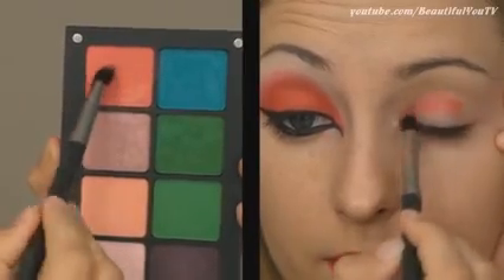Now move on to your eye makeup. Start out with a dark pink color and work it well into your crease.